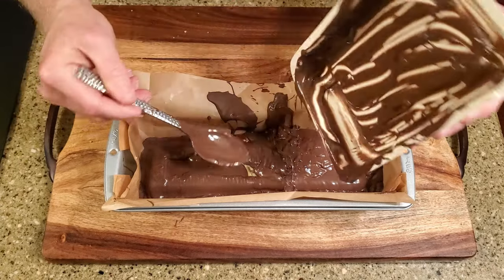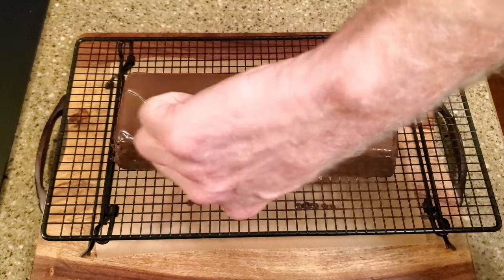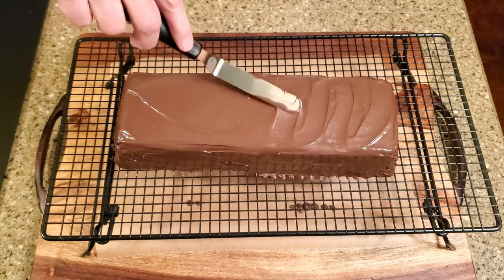Return the loaf pan to the refrigerator until the chocolate is completely set. Remove the candy from the loaf pan, let it reach room temperature, then re-melt the last of the chocolate and patch any rough spots you might have. You can also make the top of the bar look a little bit nicer. And that's it!